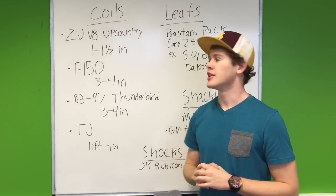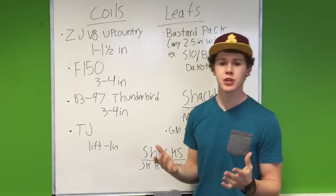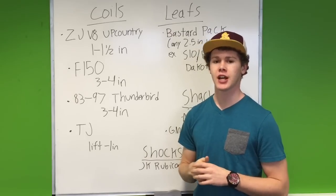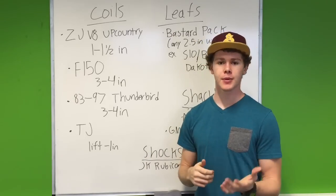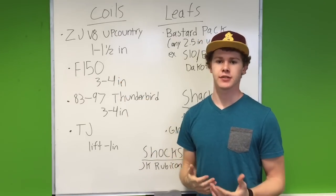The first junkyard mod we'll talk about is suspension. We'll start off with coil springs first. Option number one, you can get them out of a Jeep ZJ. You're going to want the V8 and the upcountry trim level. That's going to give you between an inch and an inch and a half of lift.